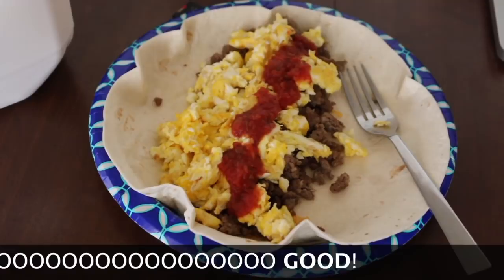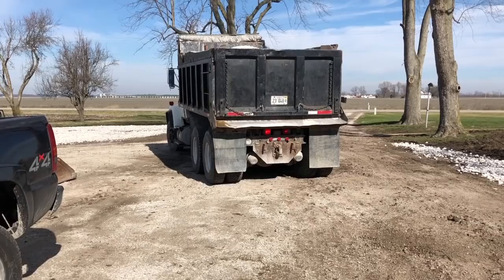While I'm waiting on the second truck, I made myself this delicious burrito — sausage, cheese, jalapeños, eggs, and salsa. We all gotta eat.